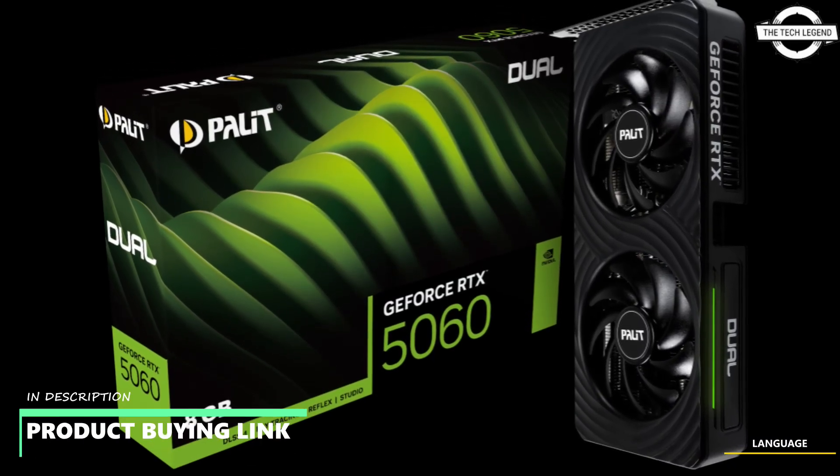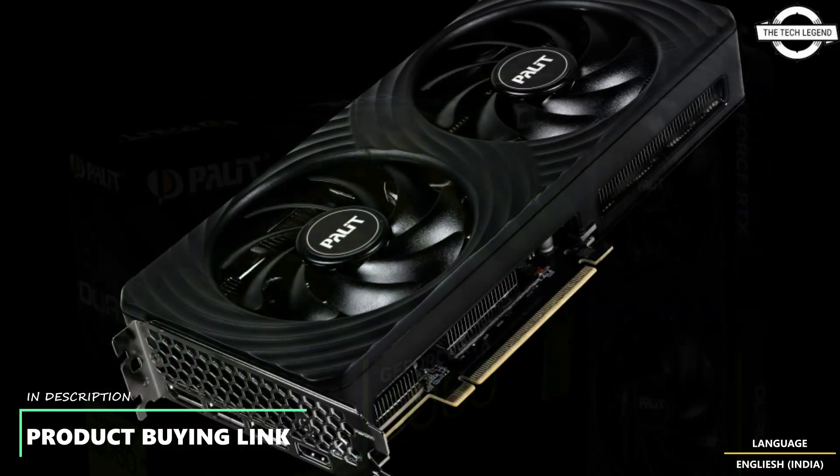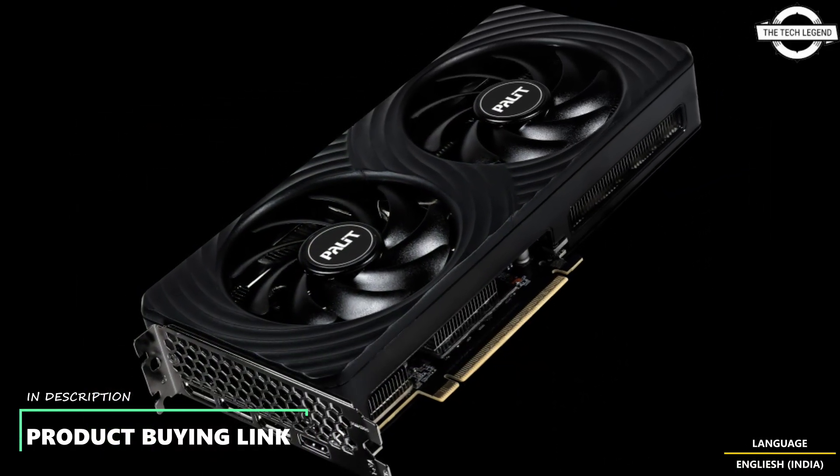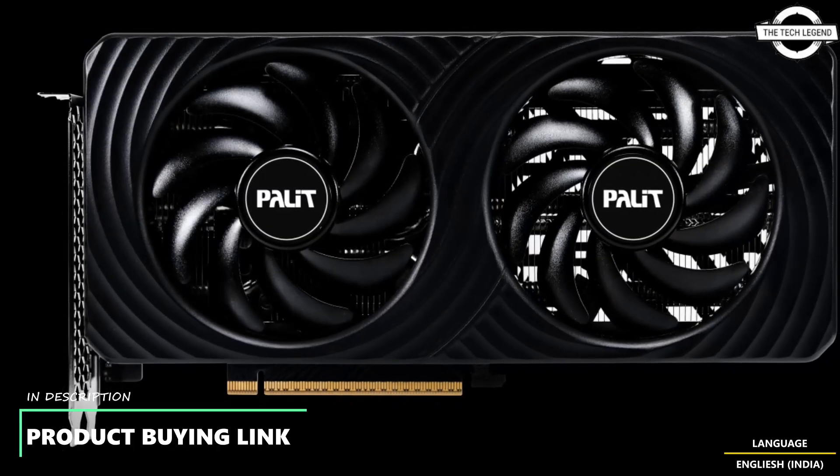Hello friends and welcome back to the TechLegend channel. Today I will talk about the Palit GeForce RTX 5060 Ti and RTX 5060 graphics card, including the Infinity 3 and Ghost series.